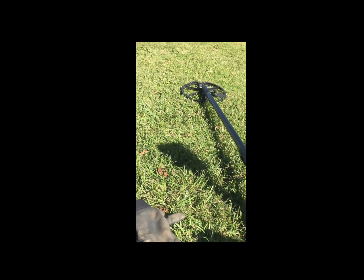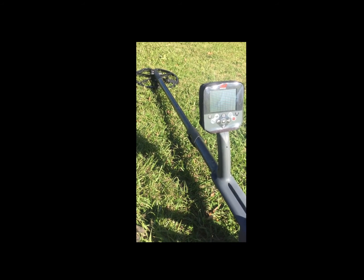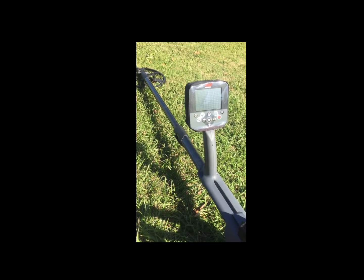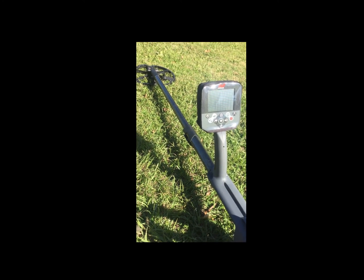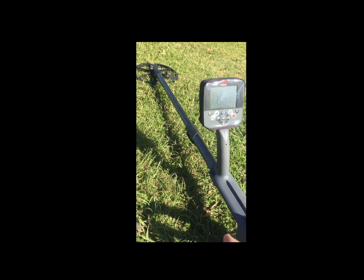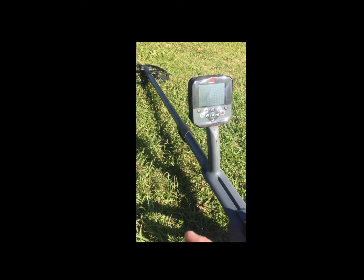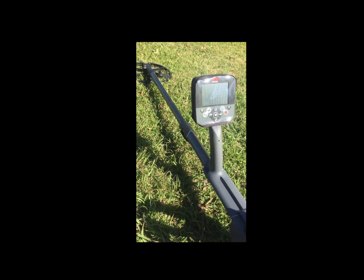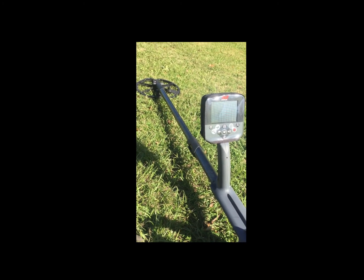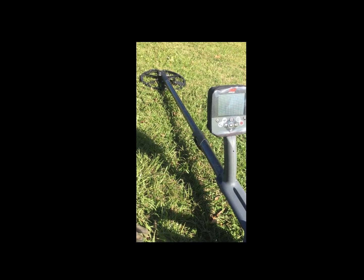I haven't been digging anything else — I'm just focusing my attention on signals that are falling within one or two of the 12 line. If you know anything about the Minelab, there are two readings you'll receive: the first is the ferrous or iron content of the target, and the second is the conductivity of the target. I've been looking for things that have been falling around the 12 iron range and 36, 38, and above into the 40s — looking for copper pennies, deep copper pennies, wheat pennies, and silver down below the 4-inch mark.